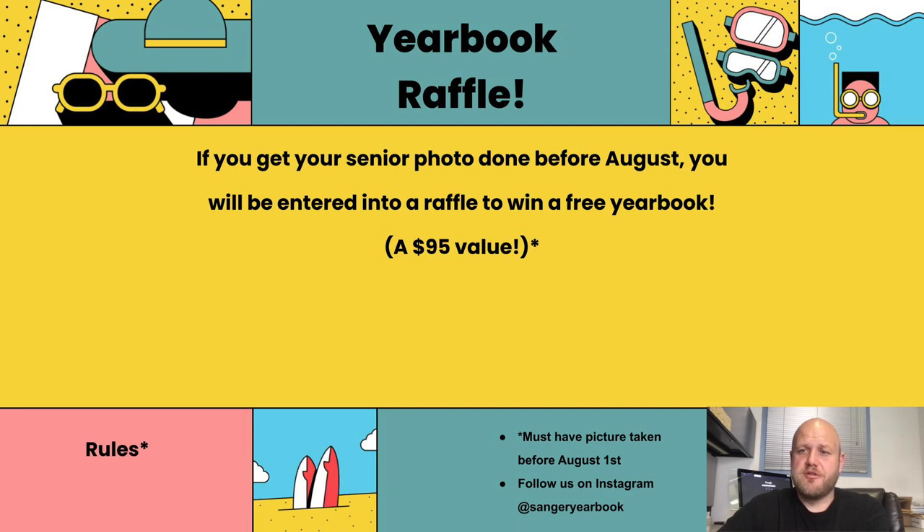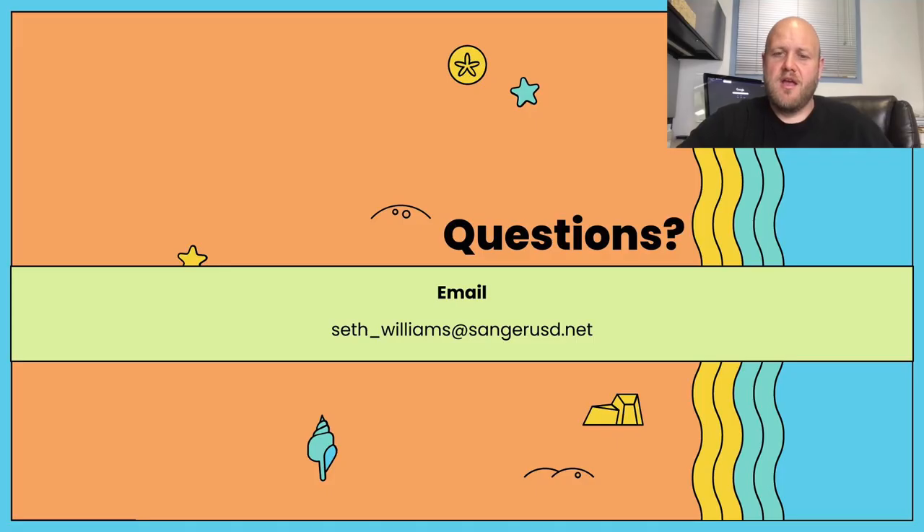One thing we're doing to encourage people to get their photos done sooner rather than later: if you get your senior photo done before August, you'll be entered in a raffle to win a free yearbook, which is a $95 value. The rules are you must have taken your picture before August 1st. You also need to follow us on Instagram — that's how we'll be contacting winners — at Sanger Yearbook. If you have any other questions, you can email me at Seth_Williams@SangerUSD.net.